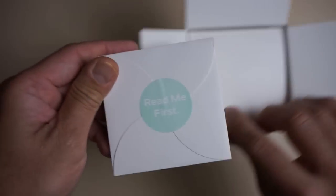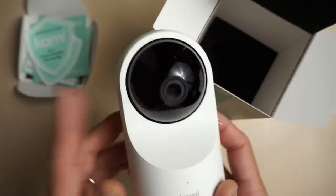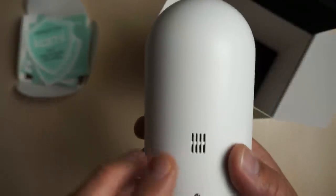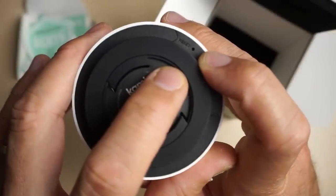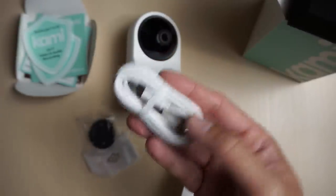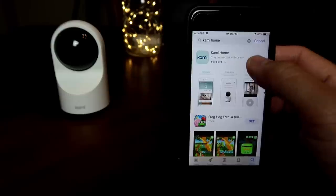It also has privacy mode, motion tracking, and human detection, which we'll test later on. Opening the box, we have some readme paperwork including a guide and user manual, a fridge magnet where you can write emergency numbers, and some window stickers. We have the camera itself — I like the design. There's a status light in the front, a lens on a ball-type housing that you can tilt up or down, a speaker at the back, a micro USB port for power, and a reset button at the bottom. We also have mounting screws, a mounting plate, a micro USB cable about 6.5 feet in length, a power adapter, and a USB Ethernet adapter for wired connection directly to your router.